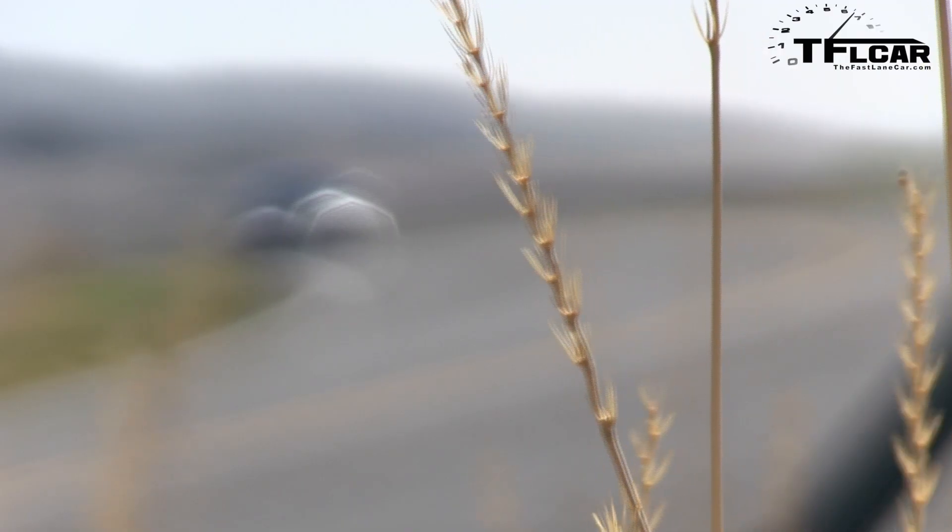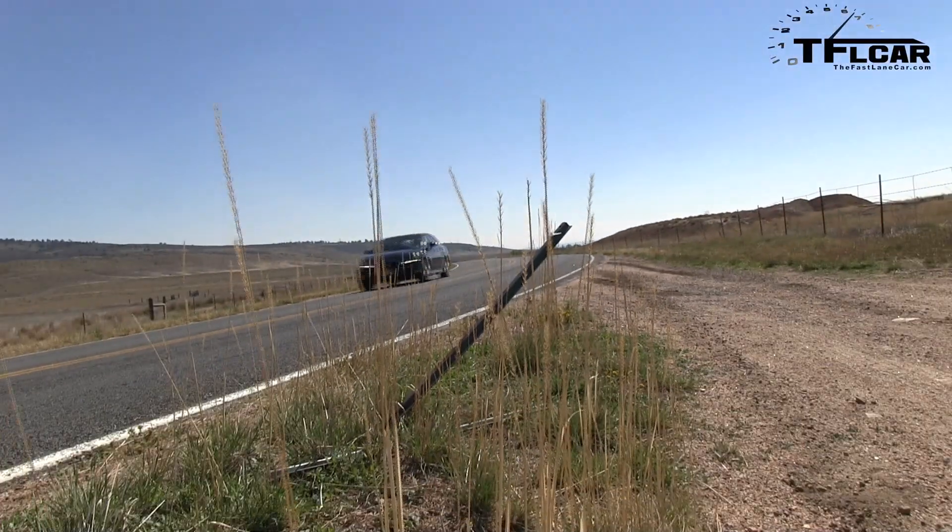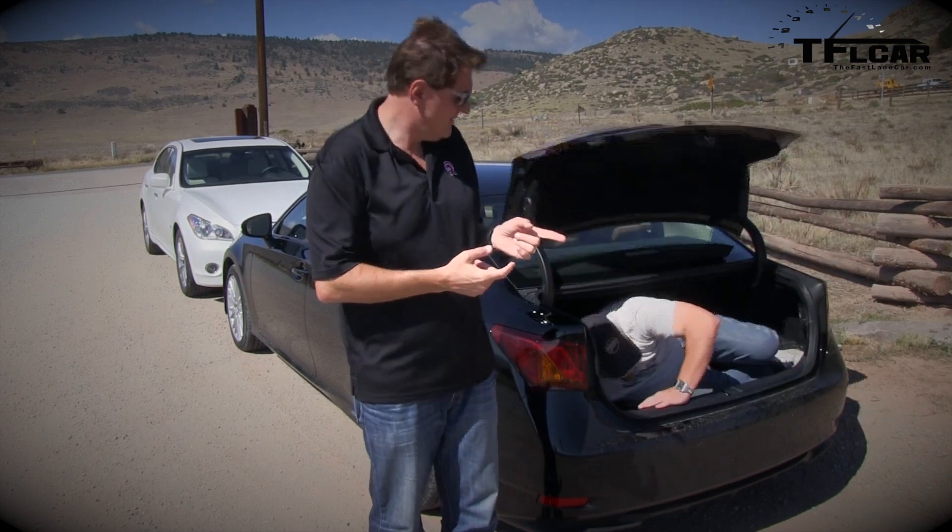Ladies and gentlemen, once upon a time hybrid cars were small, new, and fuel-efficient. Not any longer. Today they're fast and luxurious, and we've got two cars to prove it. Over there, that's the Infiniti M Hybrid, brand new for 2013, and here we have the Lexus GS 450h Hybrid. Coming up next on the Fastlane Car.